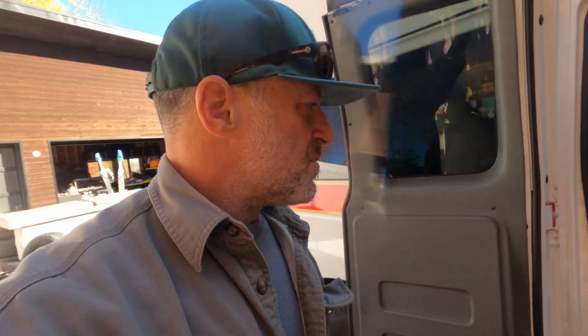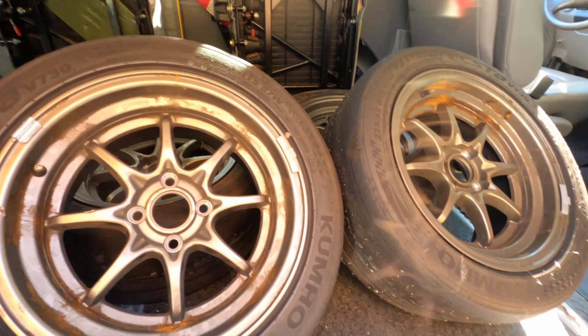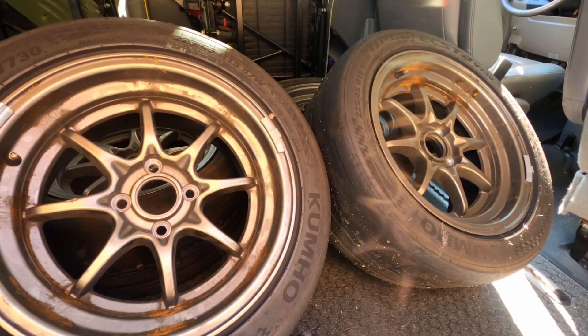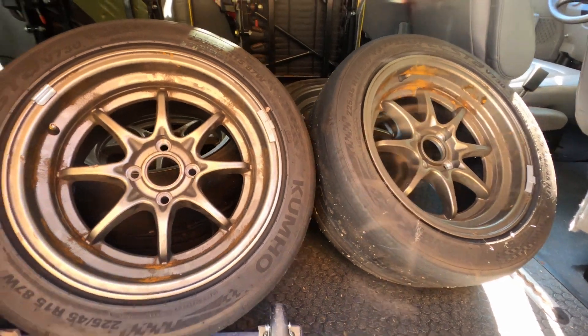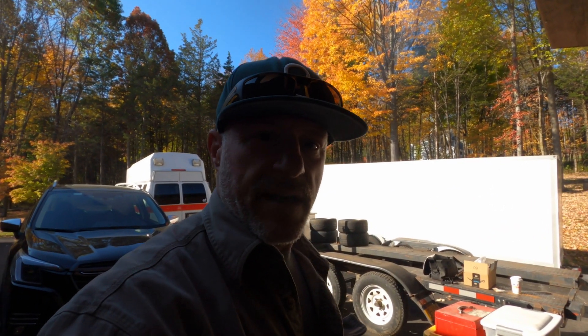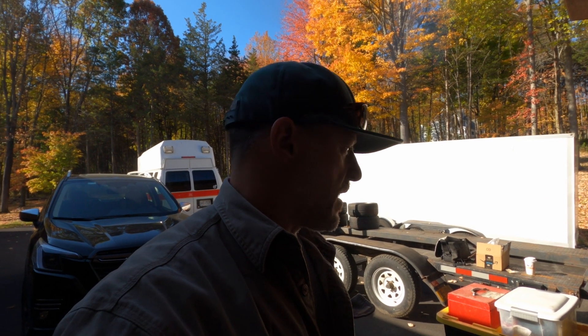Right now I'm going to head over to the tire shop. We splurged and got some tires in case it rains, to replace these very worn tires that we had with us in Pittsburgh in the snow days. So I'm going to go swap those out, talk to them about getting a quick alignment done, and then just sort of go over any loose ends for the GTI, and then get back to Brooklyn.